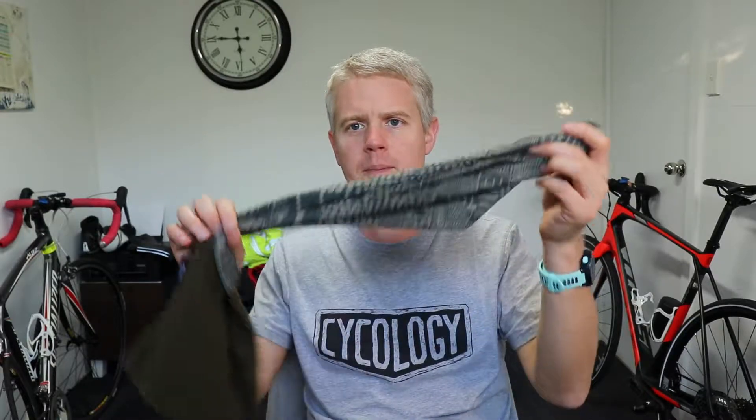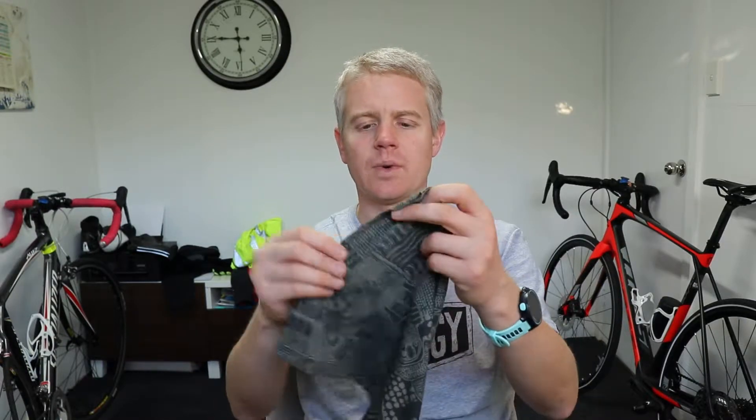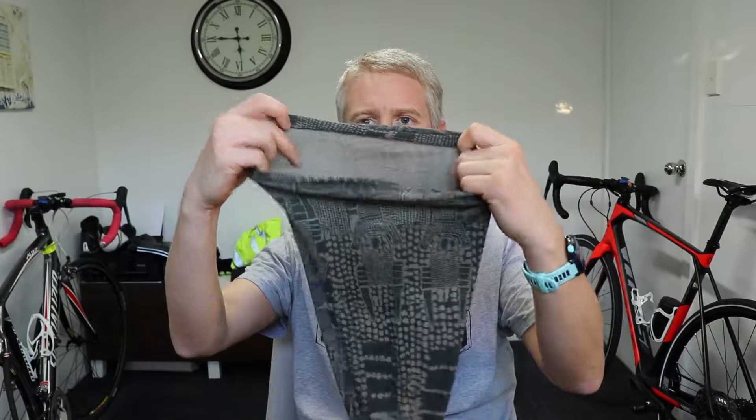Next we've got the neck warmer. I don't really bother with this in Melbourne as it doesn't get so cold. But in the UK, if it's certainly below zero, it just keeps the wind off your neck. If it's really, really cold you can pull it over your nose and your mouth. Again, it doesn't weigh anything — it's just thin material.